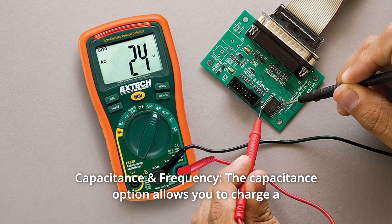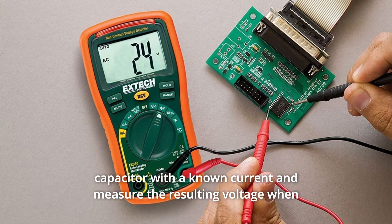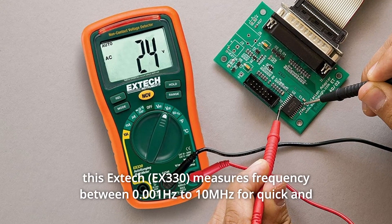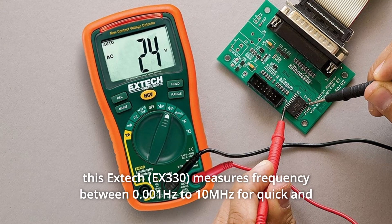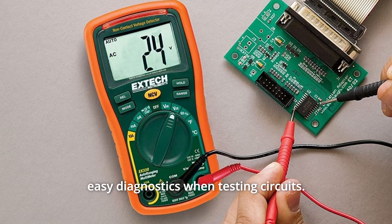Number 7: Capacitance and Frequency. The capacitance option allows you to charge a capacitor with a known current and measure the resulting voltage when performing electrical troubleshooting. This X-TEC measures frequency between 0.001 Hz to 10 MHz for quick and easy diagnostics when testing circuits.